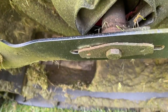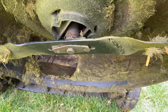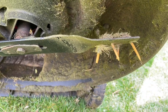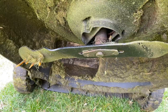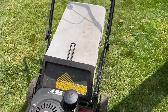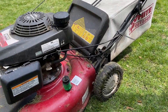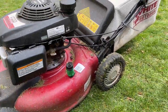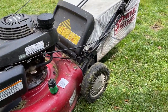You just unscrew that bolt there, take out the original blade, and then you can slap this onto the blade to do your dethatching, then keep your bag on there to collect all the debris. It makes it easier — you don't have to go and rake all that stuff. It just puts it in the bag for you.